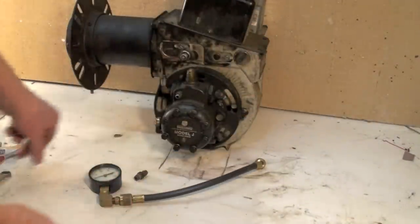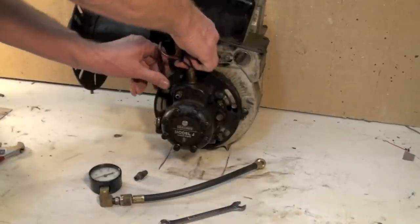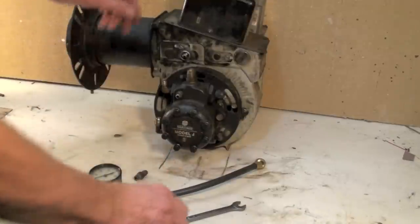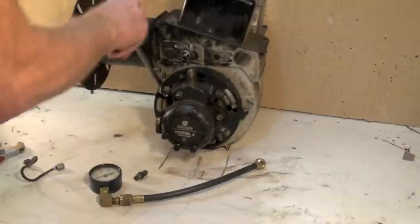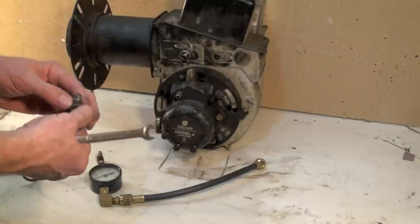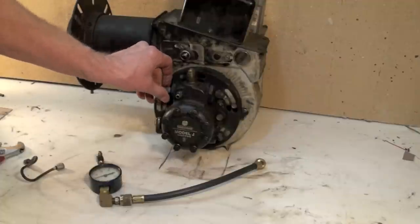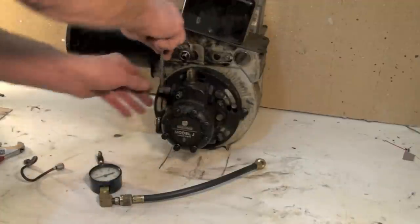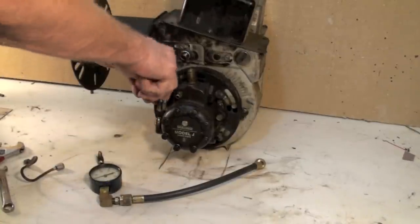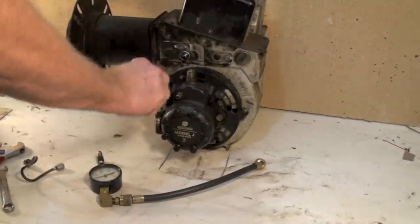I've got this stuff already pretty loose. This is called the gun line — it goes from the pump to the gun assembly. Once you pull that off, then you pull this off. Obviously this is a lot easier than it would be in the real world because I've got things right in front of me and they're already loose, so it's a little tougher deal when you get into it. This eighth-inch pipe goes into here and should be fairly tight.